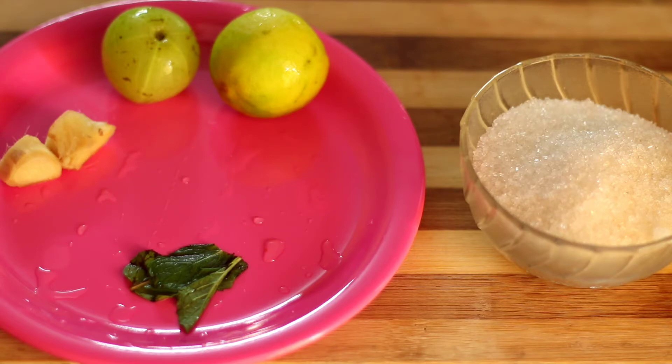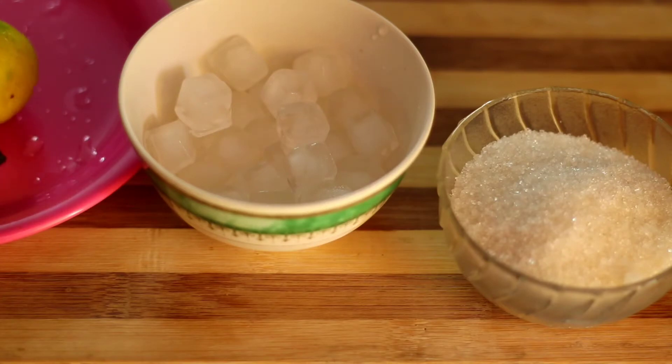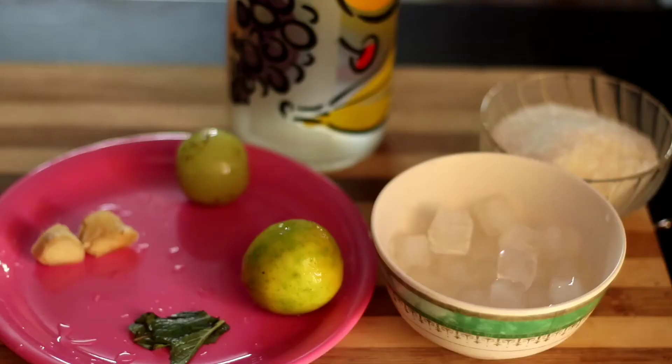I am going to mix them in the bowl. Here is the first one and add rice. I am ready to mix the juice in the pan. If you want to mix the juice in the pan.